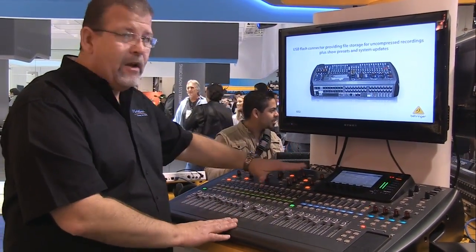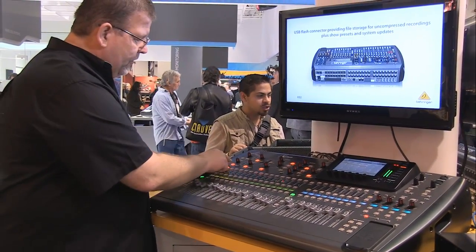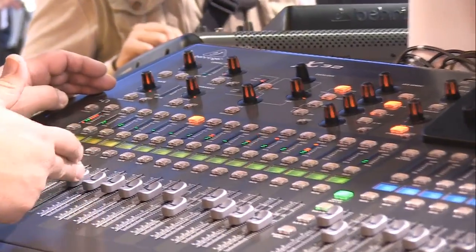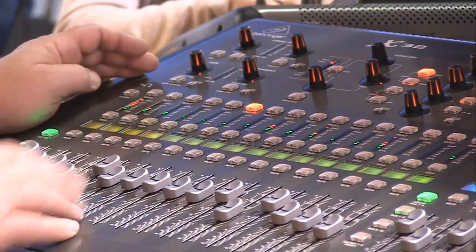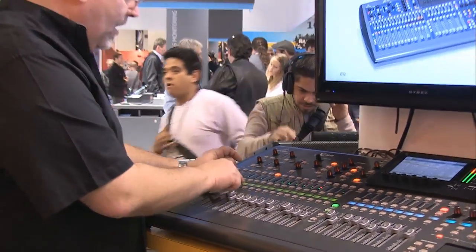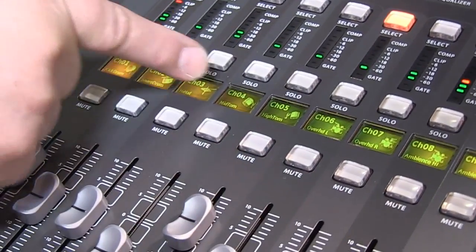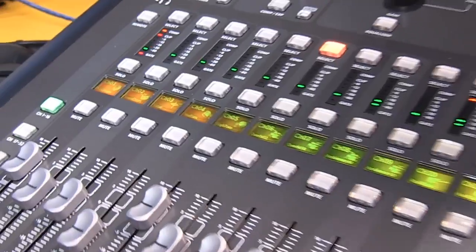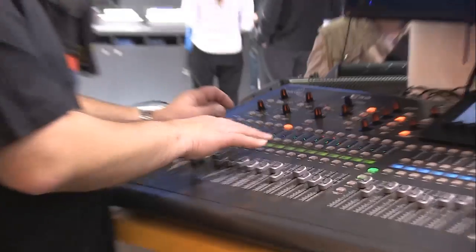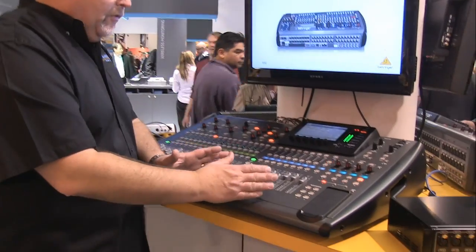Your channel strip is always up here. You access it by simply selecting the channel you want to adjust. You'll also notice moving faders, and there's a small LCD readout for each channel — for instance, it says snare drum, hi-hat, mid-tom. These are assignable through either a PC or on the LCD screen, making it easy to understand what is hooked up to each channel, along with a small icon.